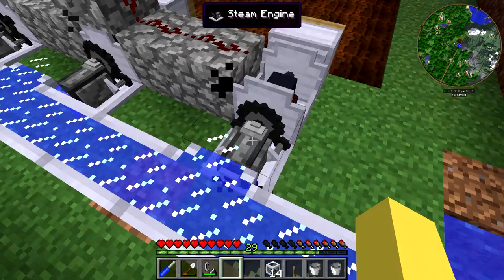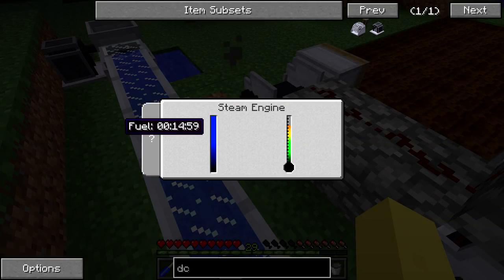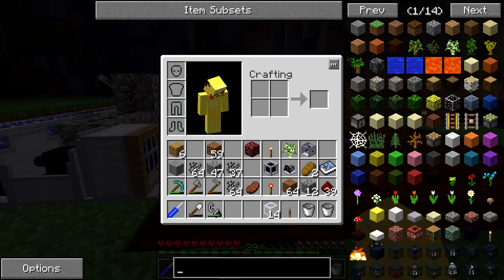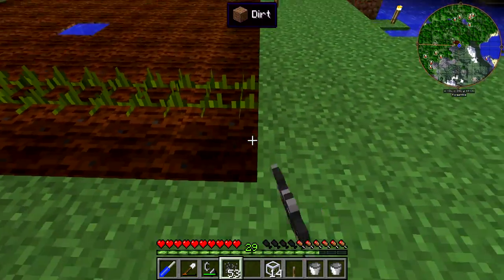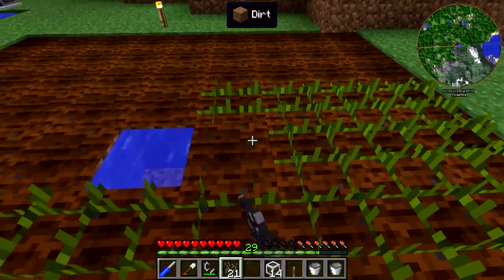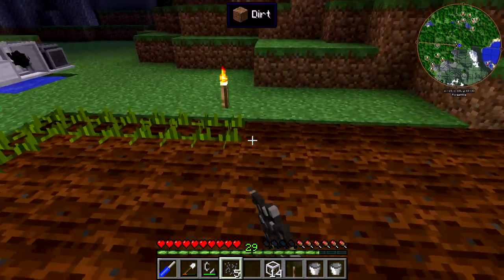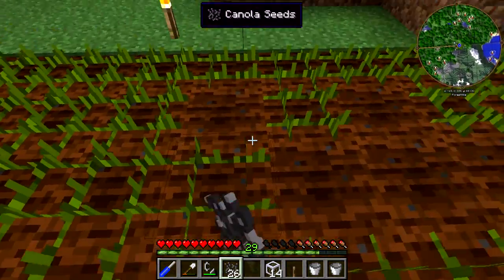So now we're going to set up the item vacuum after we plant all these canola seeds and let them start growing. We can just plant all of these along here — it won't harvest them until they are fully grown. There is a little bit of lag between them becoming fully grown and actually getting harvested, so do not worry if you see one with the yellow tops to it that it is not getting harvested — it does take a little bit of time. It will harvest it. There is a little bit of loss from the item vacuum if it gets blown into an obscure place.